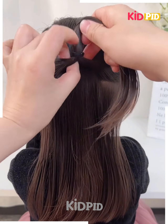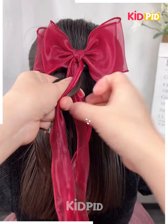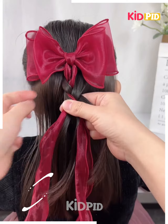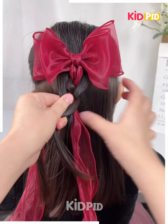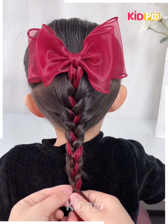Next, tie the hairs on the back like this and then rotate it. Fix this beautiful hair ribbon on the hairs. Now to fix the ribbon, we will make the plates on the hairs like this. Take the hairs from the sides into small sections and join them on the back. Tie all the hairs in the same manner and your hairstyle is ready.